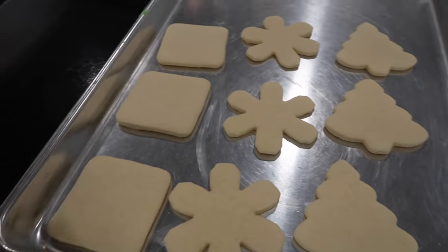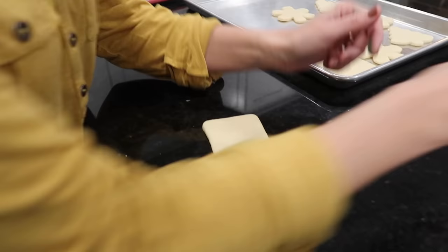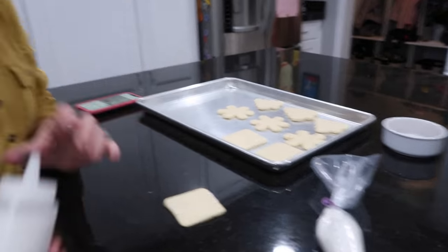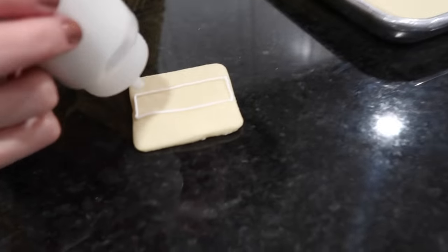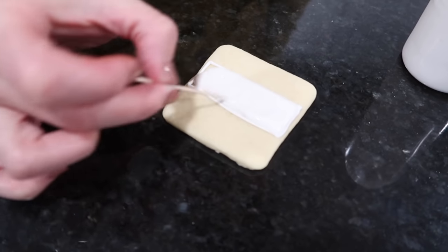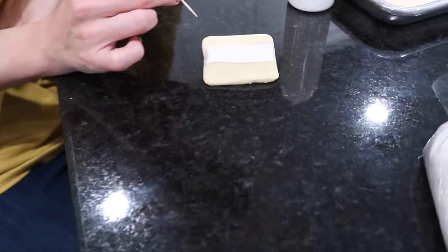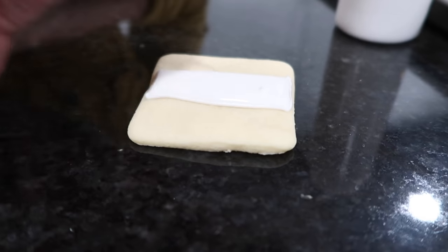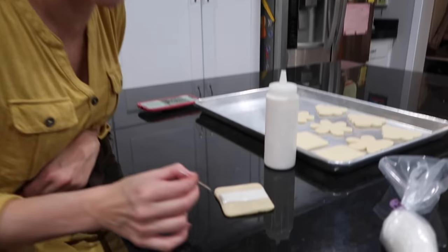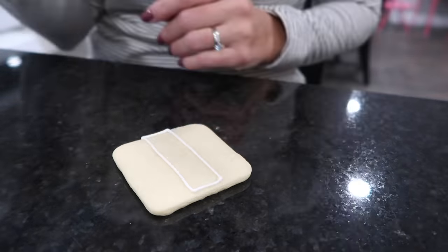Decorating time — starting with the Santas because they need sprinkles at the end and the whole cookie must be pretty dry first. For the Santa suit: pipe a white rectangle down the middle, then flood-fill it. Use a toothpick to bring the icing to the edges without letting it go over. Let this set up, then pipe rectangles of red on both sides.